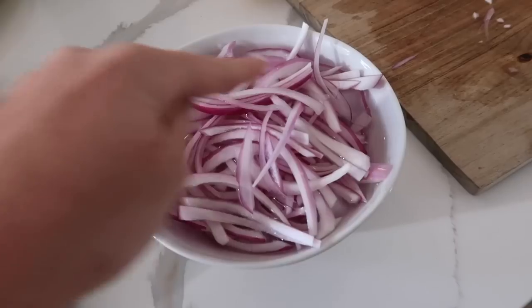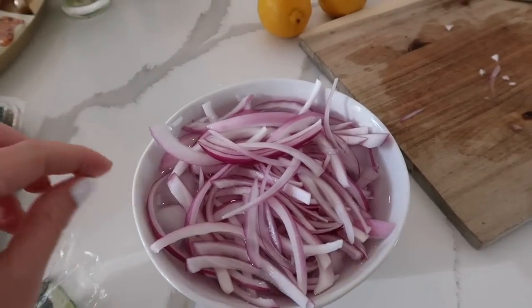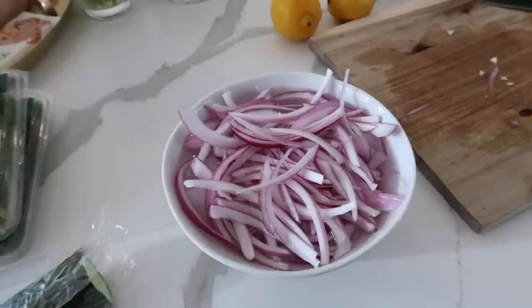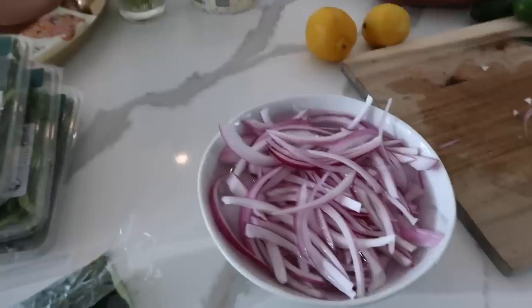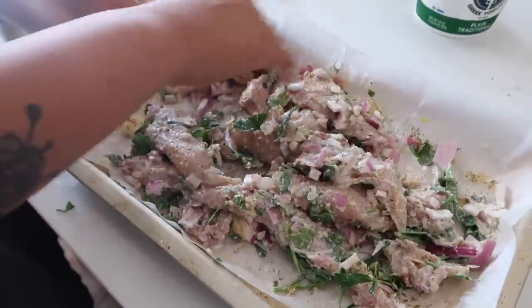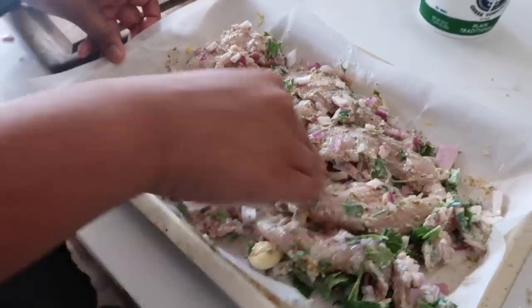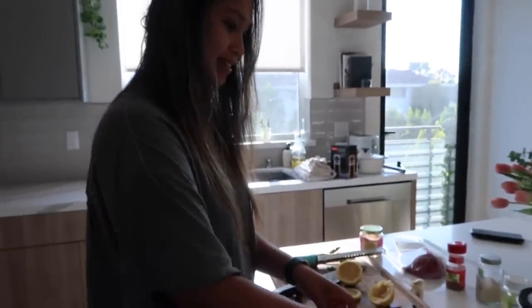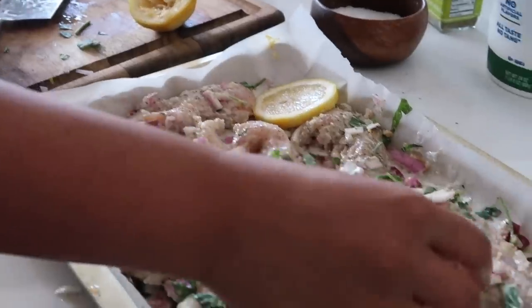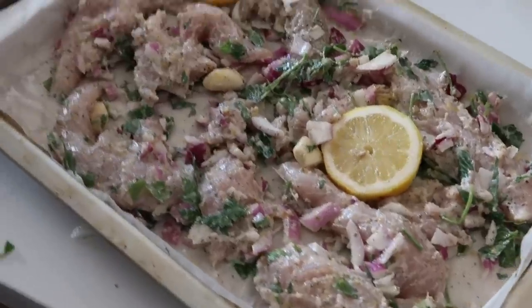I thinly sliced some red onions and put them in an ice water bath, which helps take out some of that strong flavor you keep tasting for days — it makes it more mild. Giselle has gone wild with the seasonings: oregano, garlic powder, salt, pepper. A last important step: add some lemon slices. This tastes delicious.